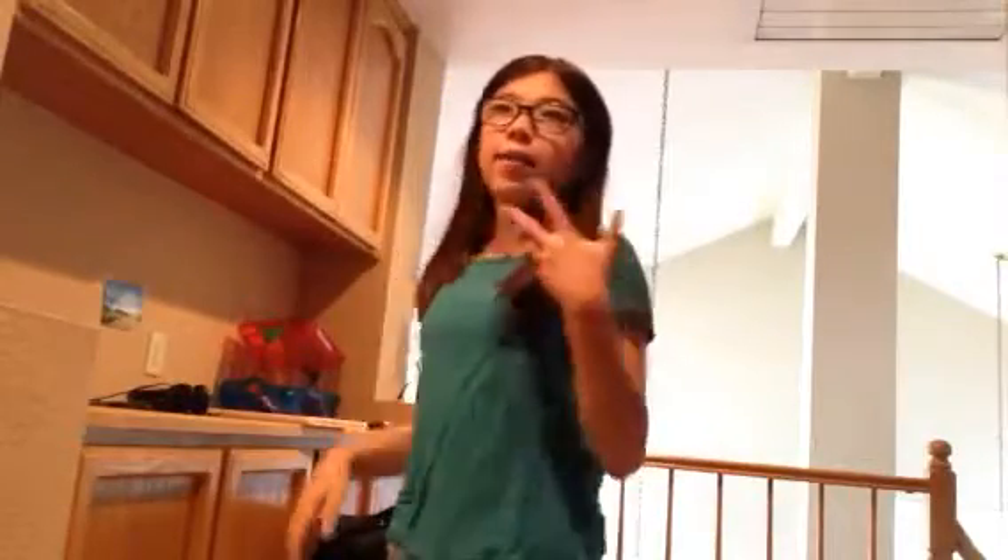Hey guys, it's ElevenMaker75 and right now I am on my landing, as you can see. So today it's gonna be a little bit like a hamster care video, but like a fun hack hamster cage video.